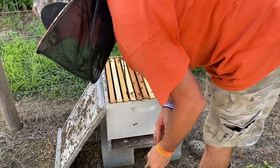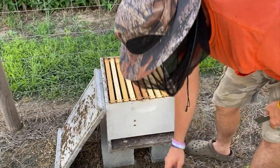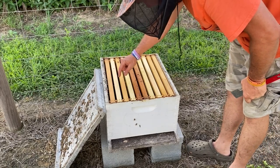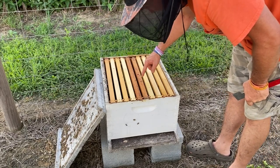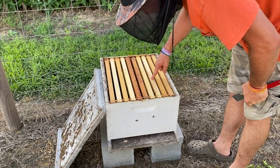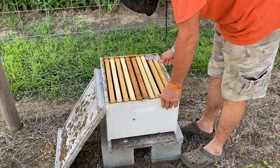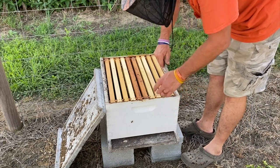These bees are few and far between. Empty, maybe a little bit of comb, a little bit of comb, maybe some brood, a little bit of comb drilled out, maybe half a frame and nothing and nothing. So let's pop them out and see what's up.